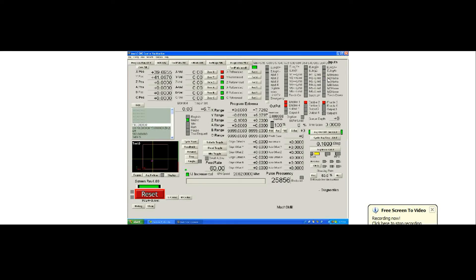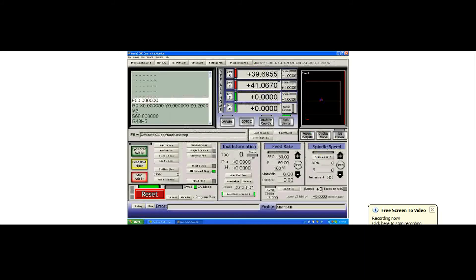Hitting Reference All, we can see something is wrong — my Y axis is now moving in the plus direction. That is not proper. You should always home in the negative direction. I'm going to stop the movement by hitting Escape. Now it switches over to reference the X, and again the X is wrong — it's moving in the positive direction. I hit Escape to stop that movement. We know that both axes are moving in the wrong direction to home.